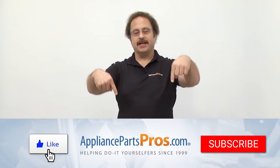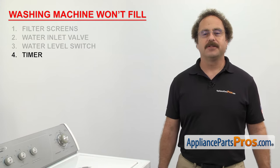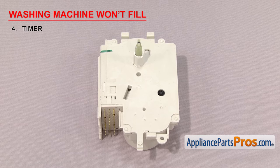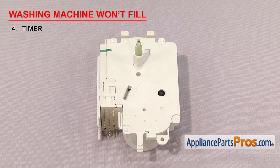As always, hit those like and subscribe buttons now to help support us making more of these videos. Next thing to check is the timer. It controls the functions of the washer. The timer is a set of contacts operated by one or more cams and driven by the timer motor. If your washer won't fill, it's possible that the contacts inside have failed and power is not being sent to the washer.